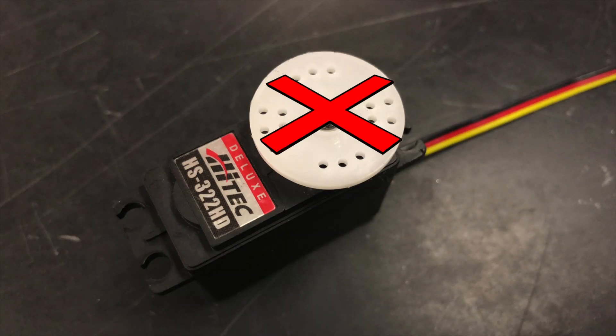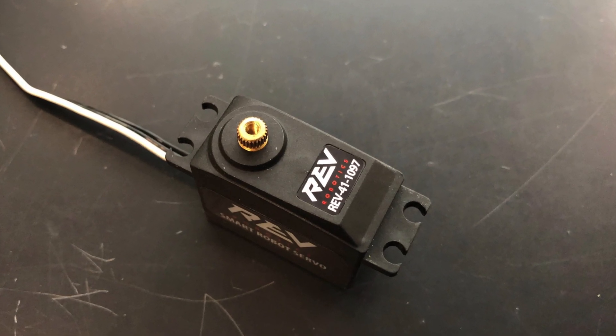To ensure this won't happen next time, use the same removal technique with the correct size Phillips head screwdriver. We also highly recommend using rev servos, which avoids the problem entirely.